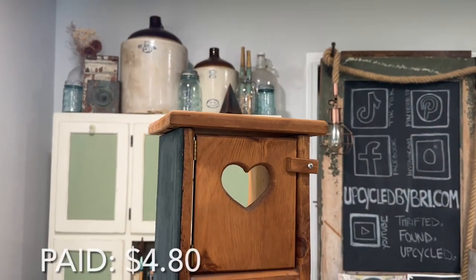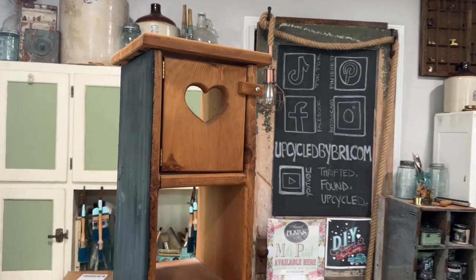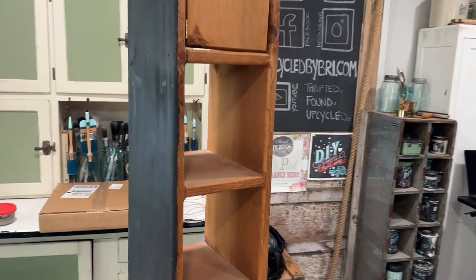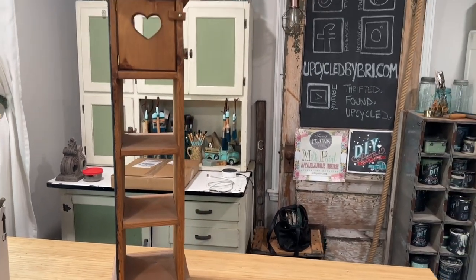I picked up this little piece for $5.99 — it was 20% off day at Major Thrift. It's a cute little handmade piece. Looks like somebody started a project on it and didn't finish it, so we are going to give it a quick flip makeover.